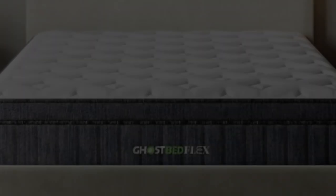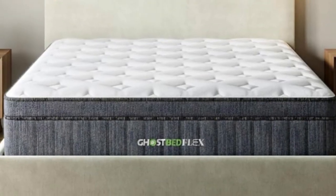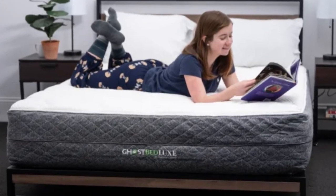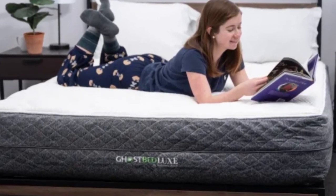Welcome to my channel. If the heat-trapping of traditional memory foam has steered you away from this mattress type in the past, the GhostBed Flex Hybrid will open a whole new world for you.